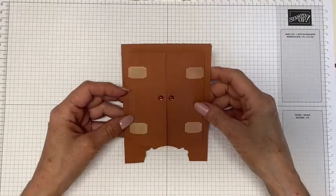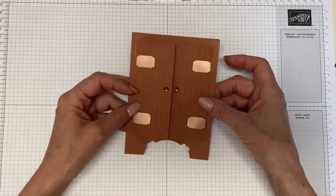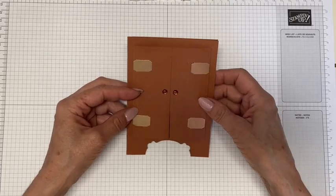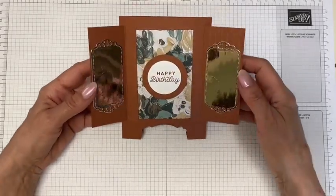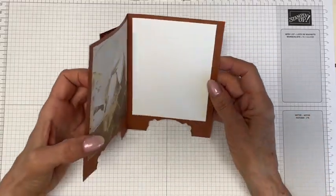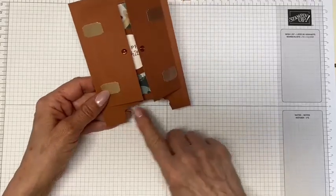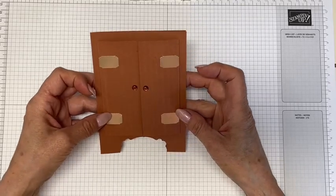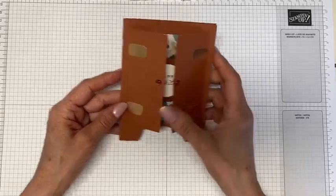Hello everyone and welcome to another video. Today I have a really super cute funfold card for you — it's an armoire, a wardrobe, a freestanding closet. When you open it up, it has a couple of mirrors on either side. This is how it opens in the back so you can write your sentiment. It also has feet, hinges, and a couple of door pulls. So let me get into it.